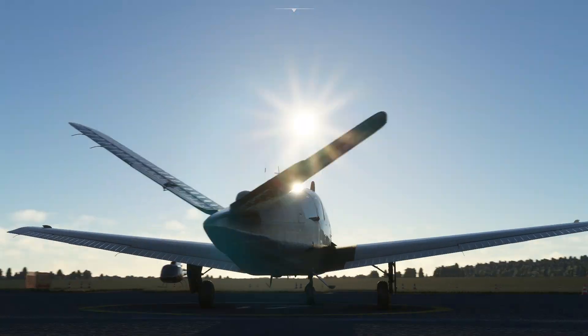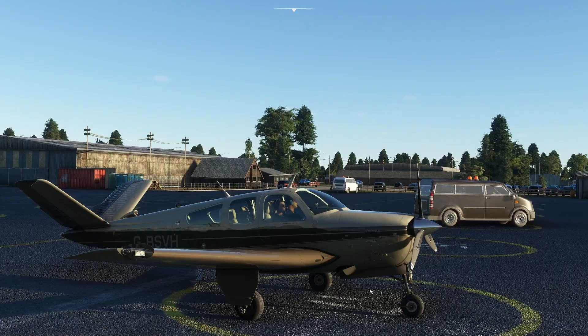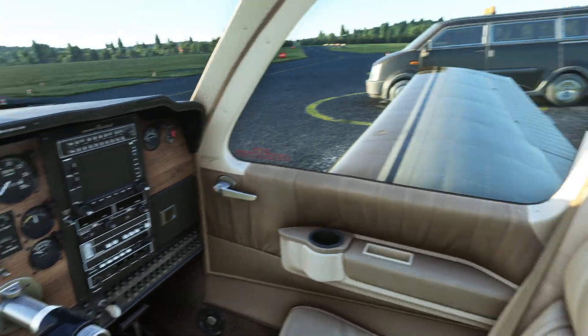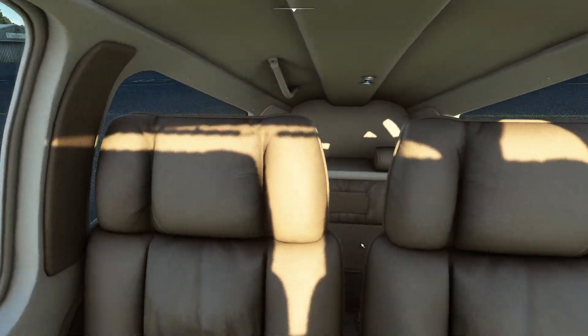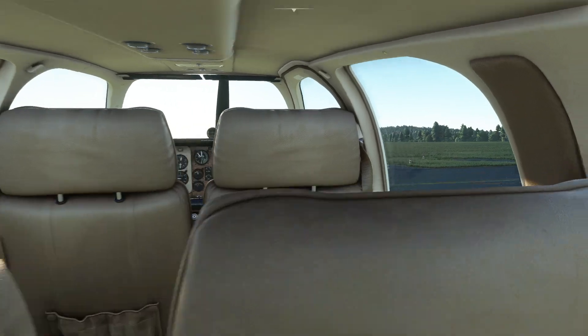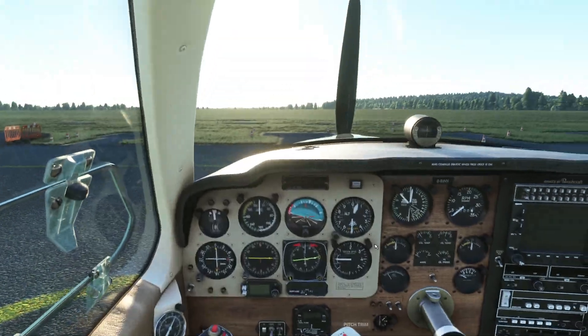I've not actually flown it properly yet, so this is going to be a first look at it for me as well. So I'm going to jump inside the aeroplane and have a look around. I've just had a quick look around the cockpit to figure out where things are and have a look at the procedures. You can see it's remarkably well modelled - it kind of almost looks photographic. It's quite scary actually just how good it does look.